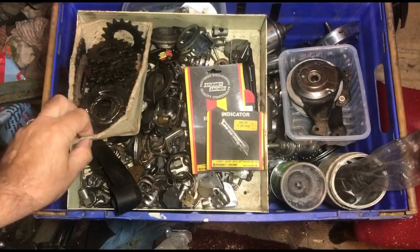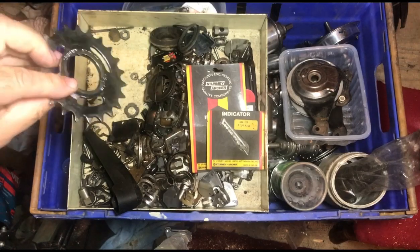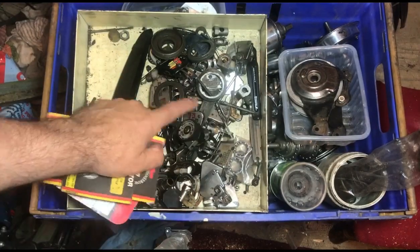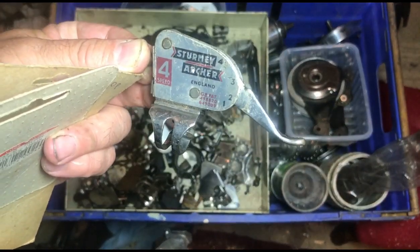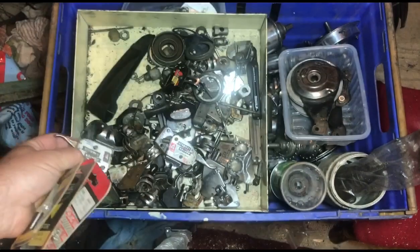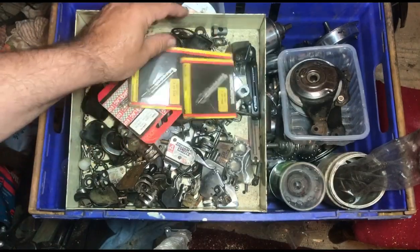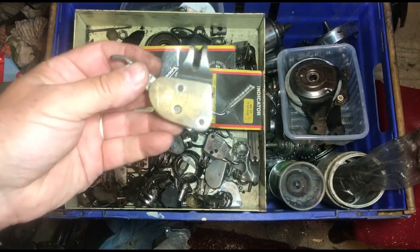Cogs, sprockets - lots of them - including my default 22-tooth to change from Dutch gearing to sensible gearing. A few old stock indicator rods, some triggers for speed in both orientations, and then lots of more modern ones. Just the accumulated detritus that everyone collects if you're around any hobby for a long time.